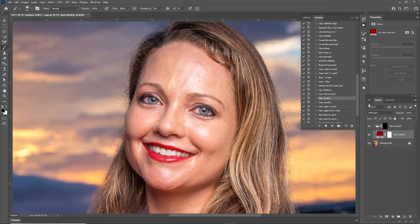Thanks for checking out this video. The next video we're going to be going over is color lipstick in PhotoLight Pro, so if you want to see that feature, be sure to check out my next video. Thanks.